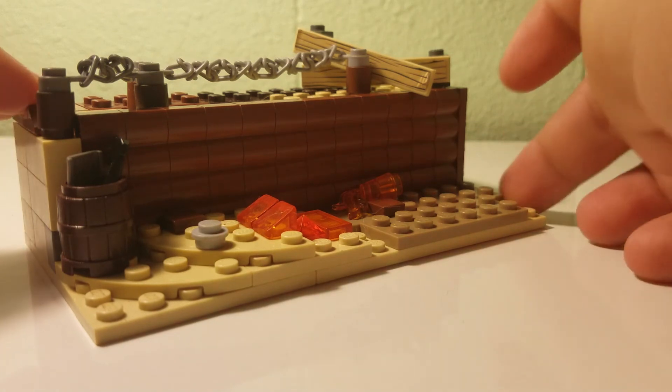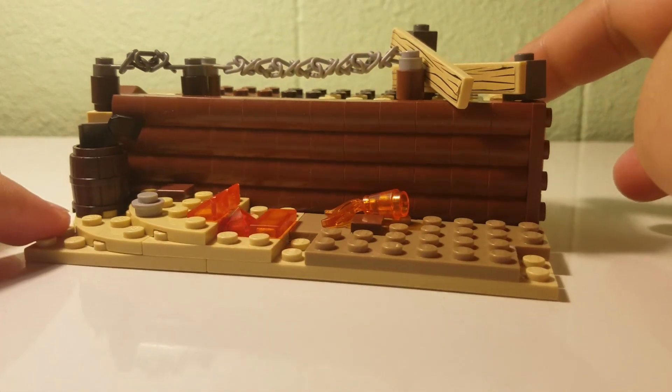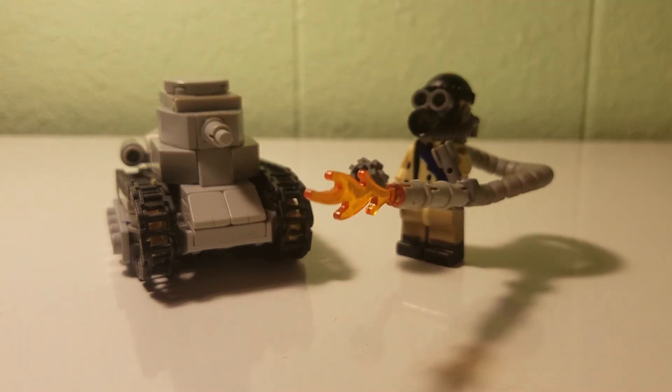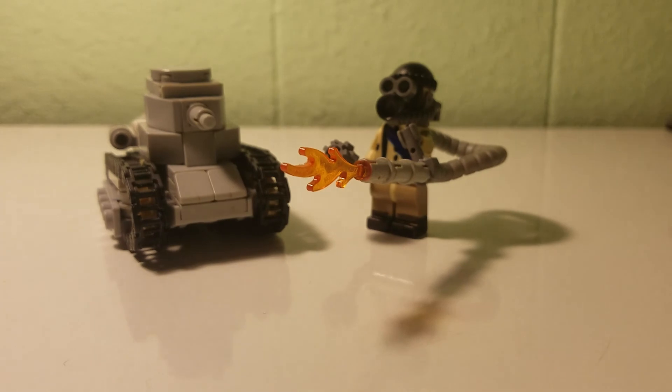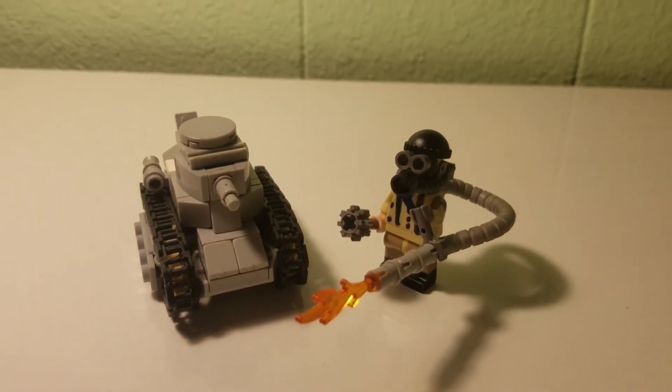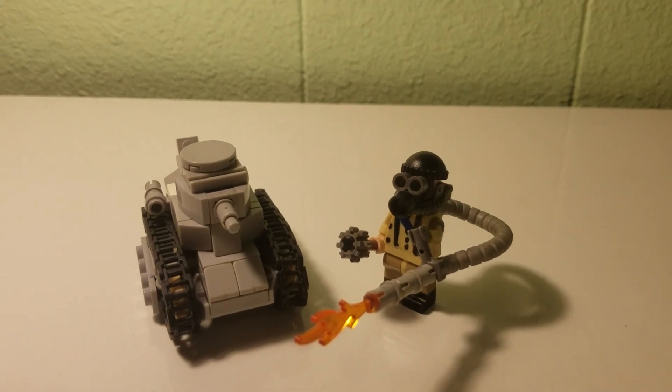So yeah, that is the World War One MOC. I'm gonna put this up here. I hope you enjoyed this video — tell your friends, send them a link. There's the flamethrower trooper. I hope you enjoyed this video and I'll see y'all later!